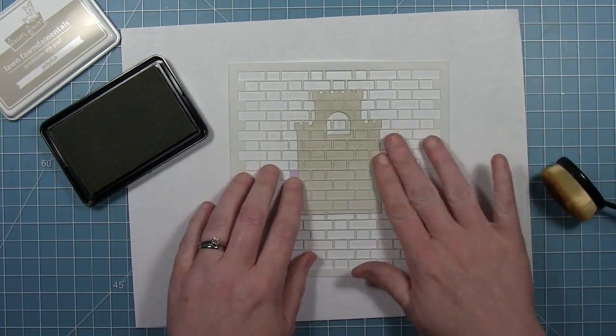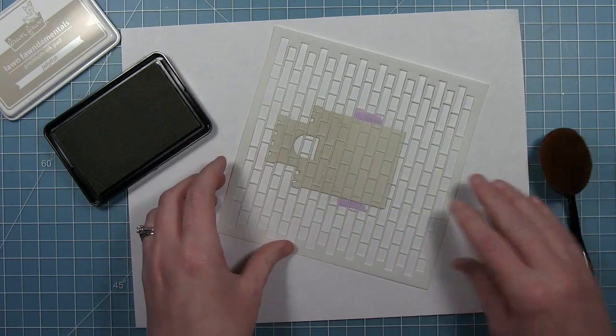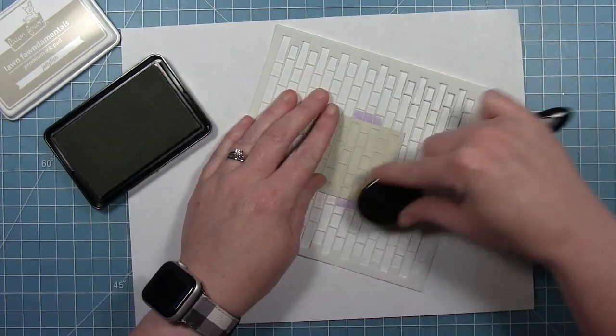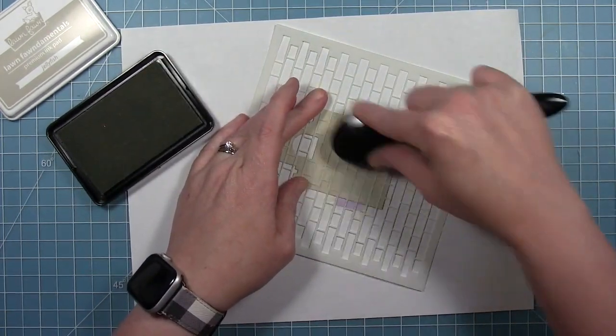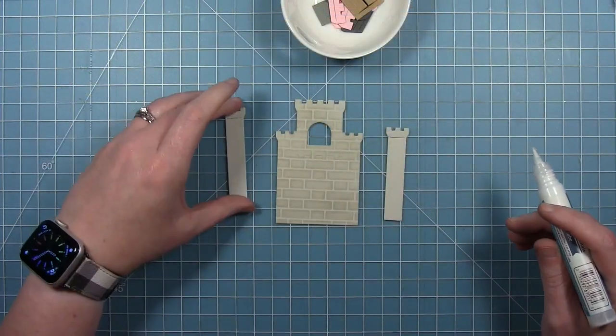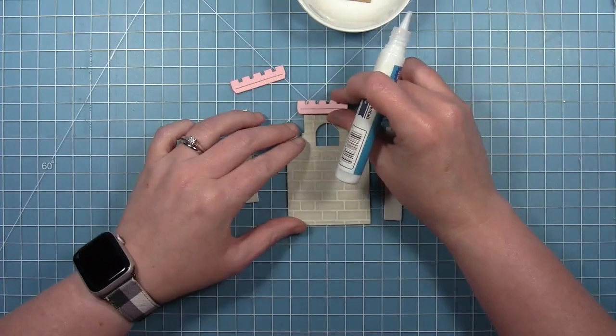I'm recreating a card by Tammy. She created this soft warm gray castle in the clouds with a beautiful background. So thanks Tammy for letting me recreate your card today. Now that my brick texture is on there, I can start to assemble my castle the way I was showing before.